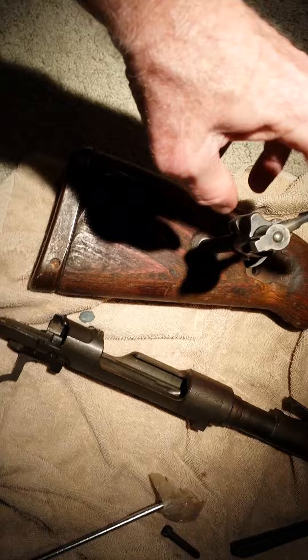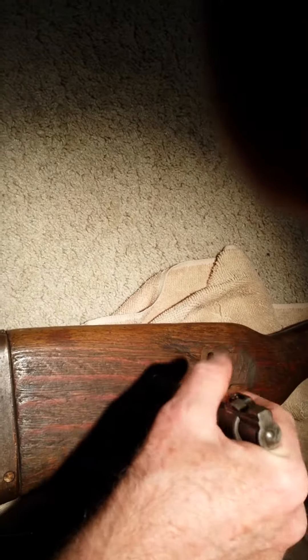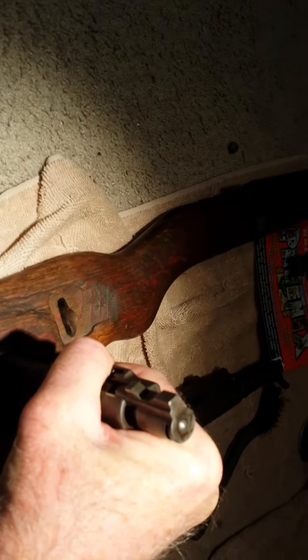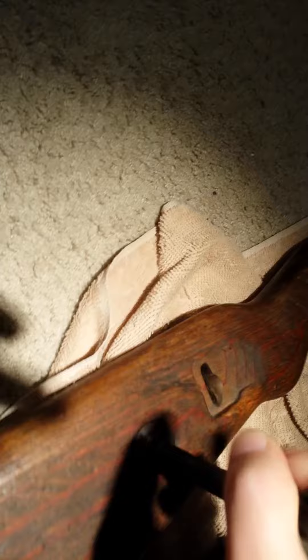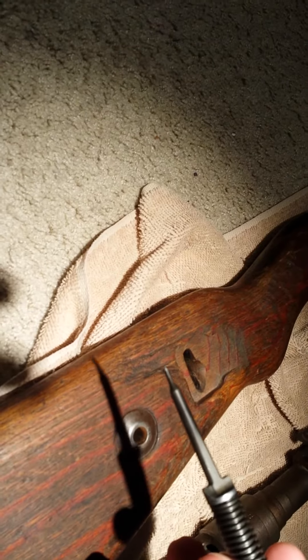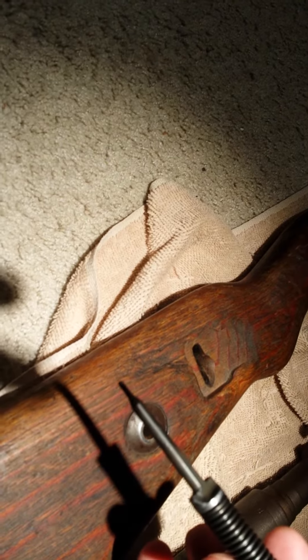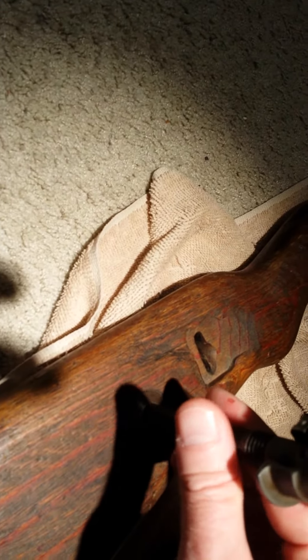You pull down all the way — further than that — then do a little turn, and the whole thing falls apart. It's very important to have that little hole there so you don't bust off the end of the firing pin, which is what I almost did. Apparently it's heat-treated: it will not bend, but it will break. So I'm going to do exactly what I showed you.